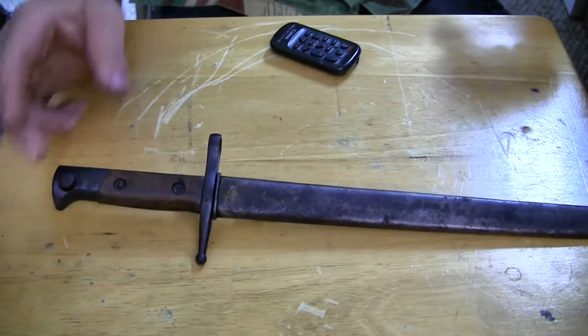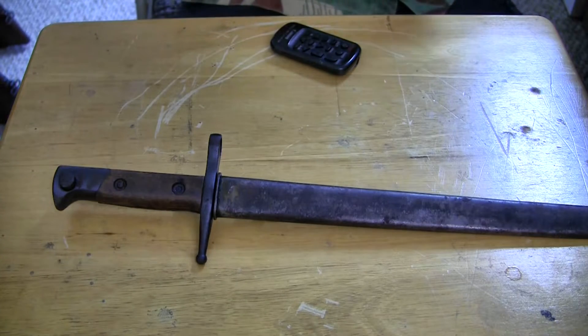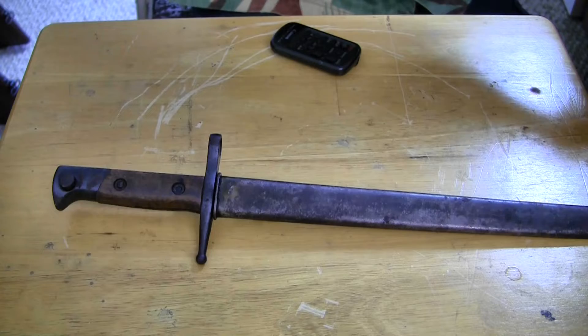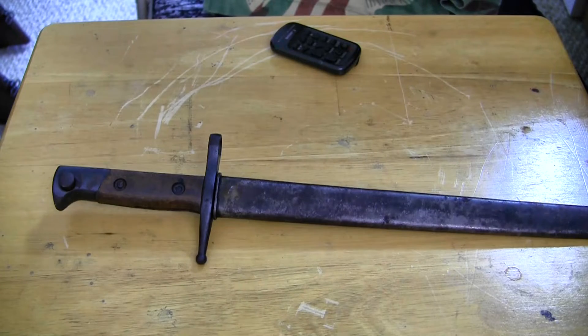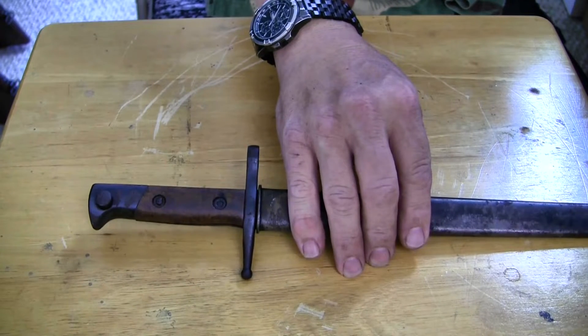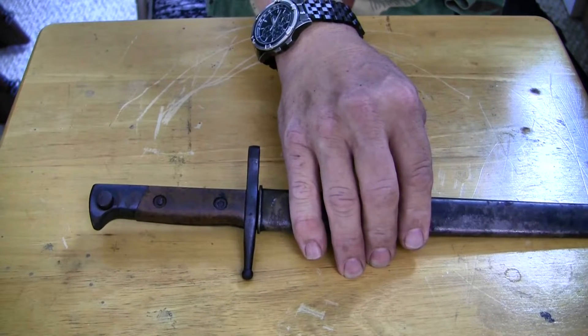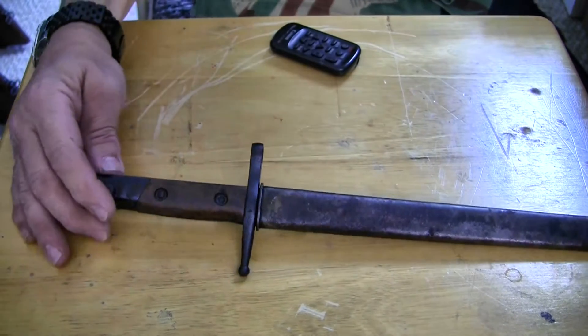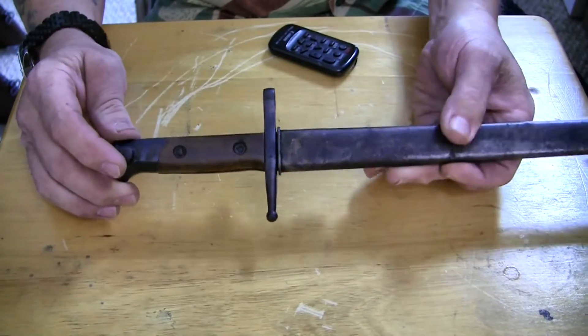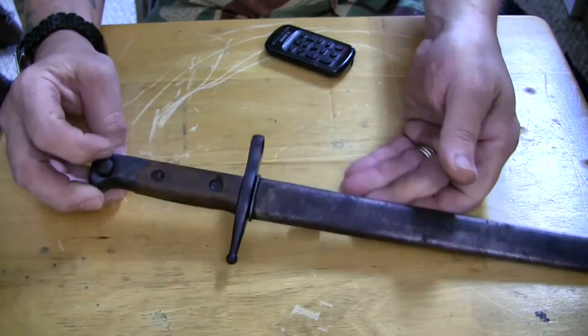They come with either a metal scabbard or a leather one. Again, it's $180. They look like they're in really, really nice shape. The book rates this type of bayonet in the price range of $50 to $125, so I guess they're worth about $50 more now.